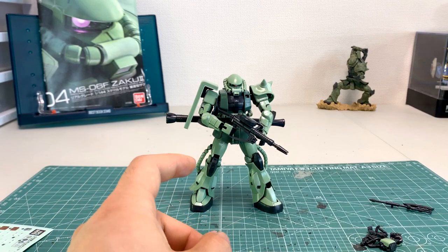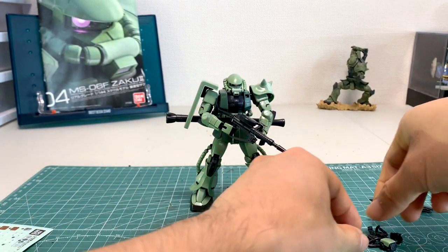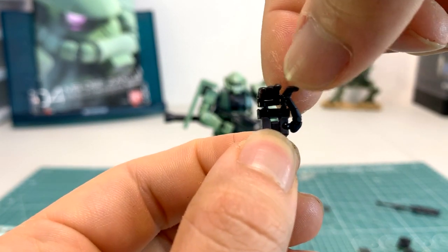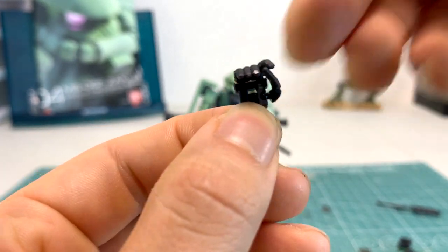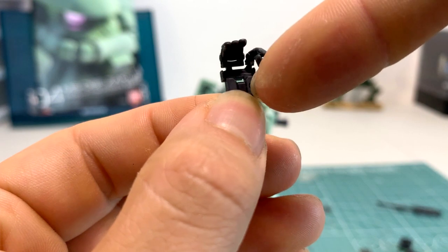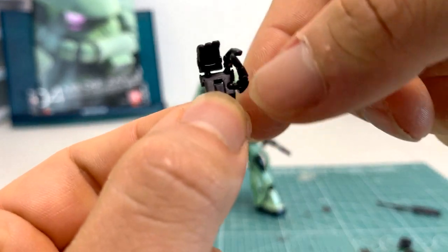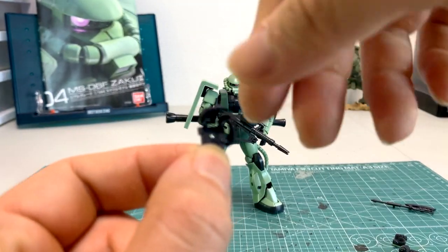Next are the hands — you have three pairs, six total. The only real trigger hand is his right hand; that's the only hand that can properly hold the weapon systems. We also have left and right articulated hands where the joints are separated from the thumb, to the index finger, to the three fingers. One thing to note: these hands have ball joints and if you keep popping them out and back in repeatedly, you'll start to warp the ball bearings and the joints become very easy to come off with just a light push.